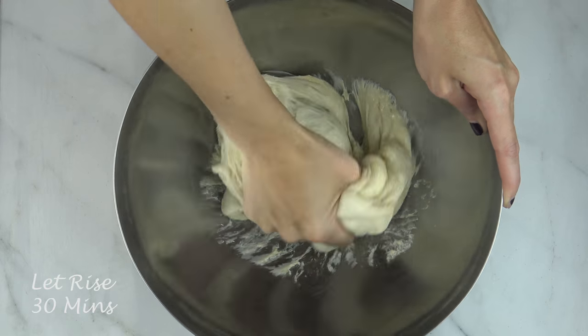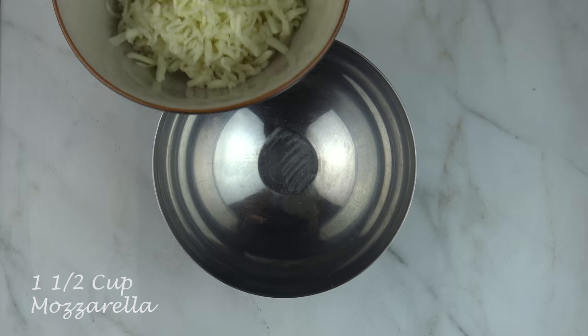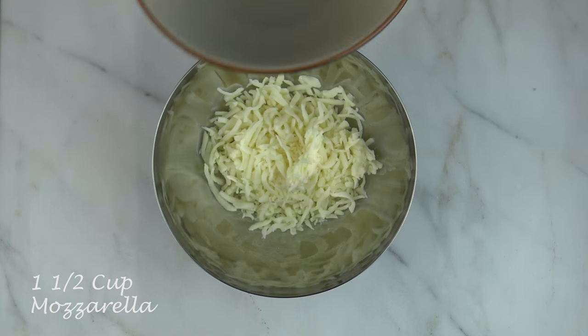Once the dough rises, remove the plastic wrap and knead the dough a few times with your hands. Cover with plastic wrap and let sit in a warm place for another 30 minutes.